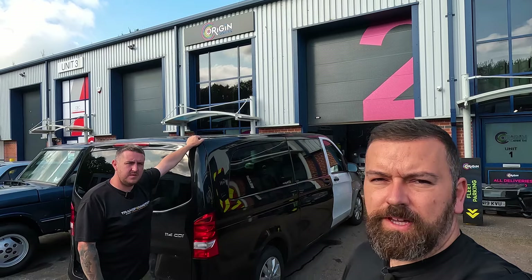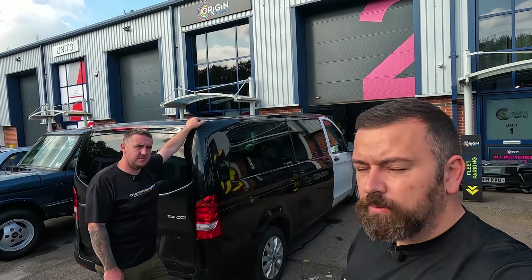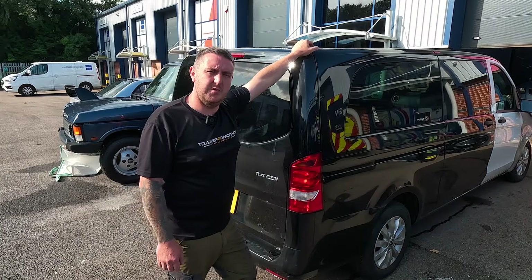All right guys, welcome back to the channel. Today we're going to be working on Dan's Vito and hopefully by the end of this video it's going to be roadworthy and looking sick. As you've seen in the last video, all the structural damage has been done and repaired, but today's the good part where we get all the aesthetic bits done — it's going to get wrapped and get all the nice alloys put on it.